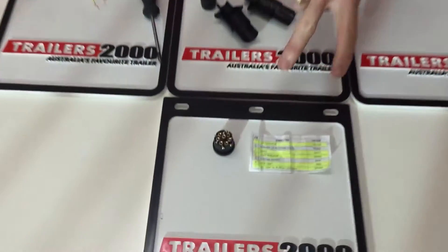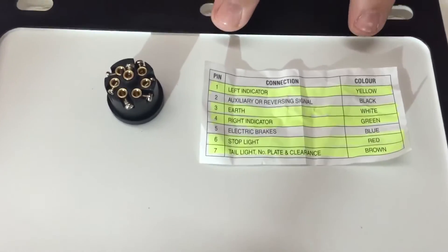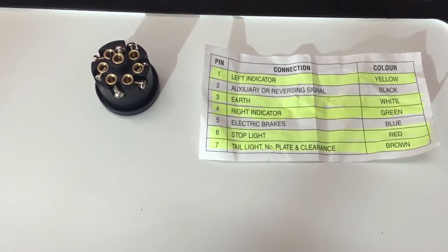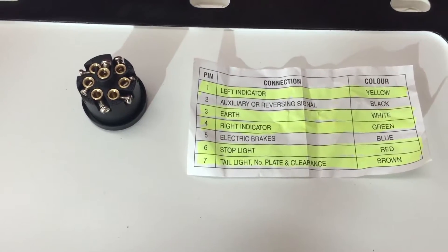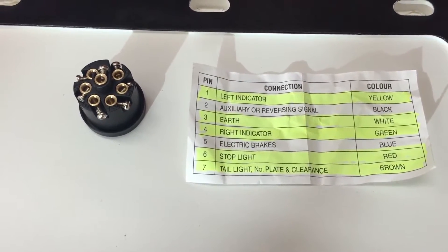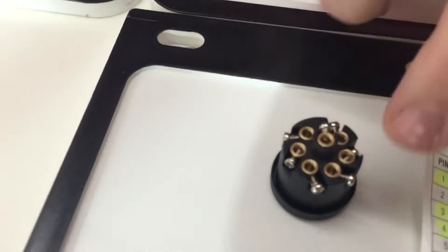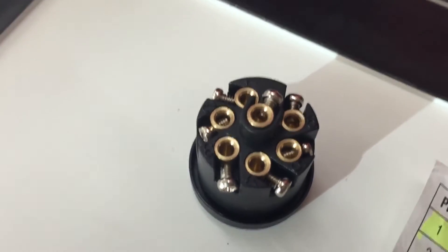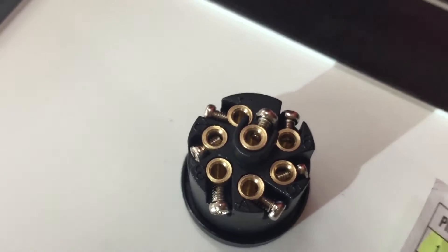If we go down here to the table, you'll see each of the plugs comes with a little diagram that explains the seven wires to go into the plug. There are only five that get wired, as you'll see highlighted there. They're actually numbered around that plug if you look very carefully.